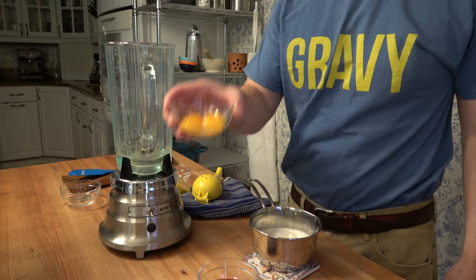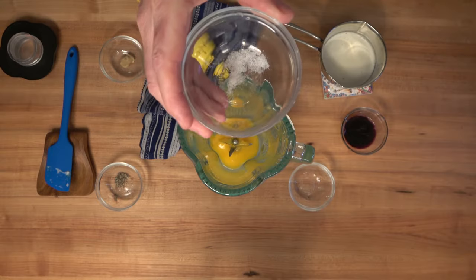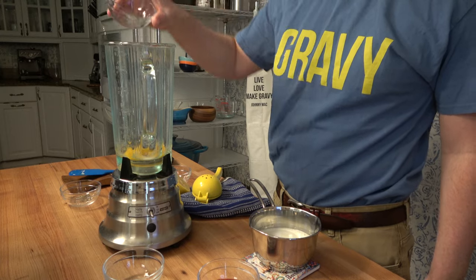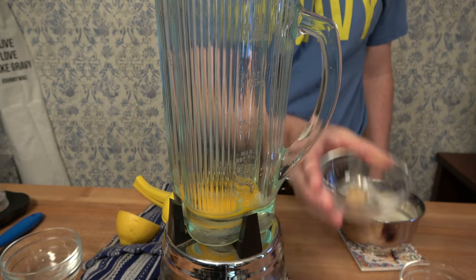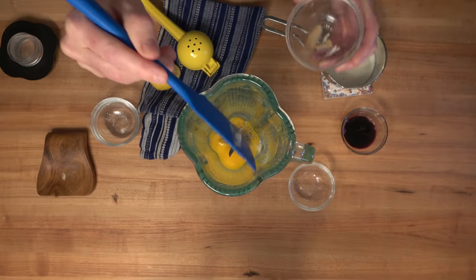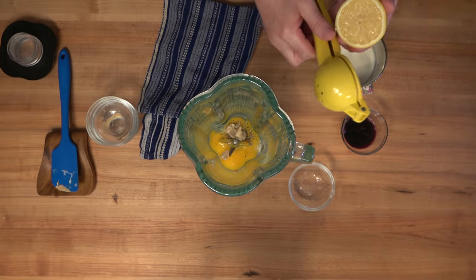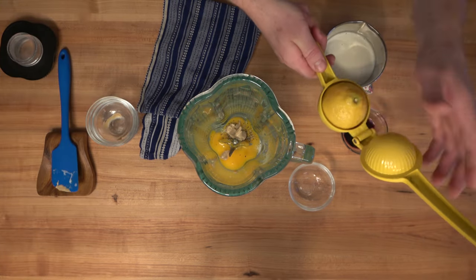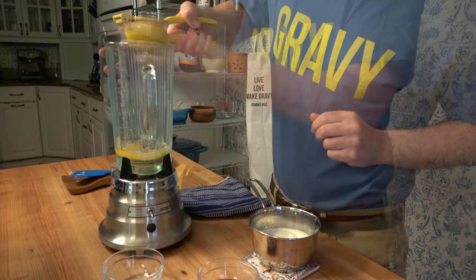Let's throw everything together — it's time to make the sauce. Grab a blender, add two egg yolks, pour them into the blender. Pour in a fourth of a teaspoon of salt and a fourth of a teaspoon of pepper. Grab a little Dijon mustard, half of a teaspoon, throw it in. This is a really quick and easy sauce, perfect for brunch or breakfast — you can whip it up fairly quickly. Next, add a little lemon juice, half of a lemon, that's about two tablespoons or approximately 30 milliliters.